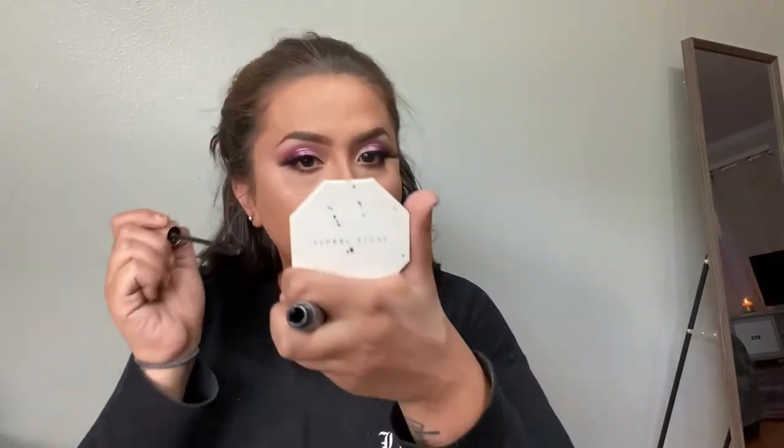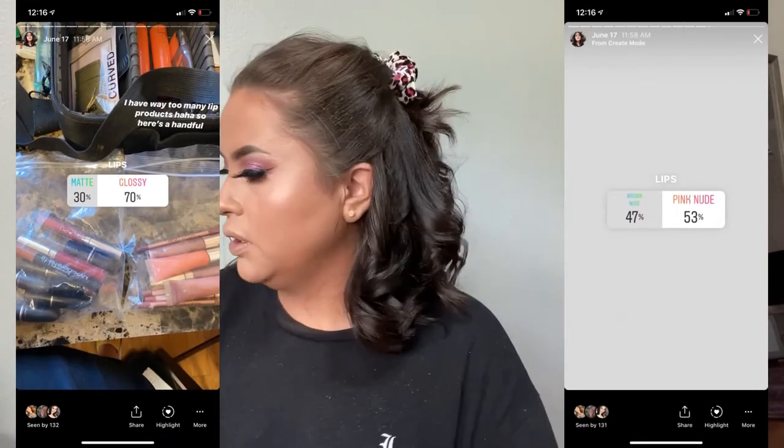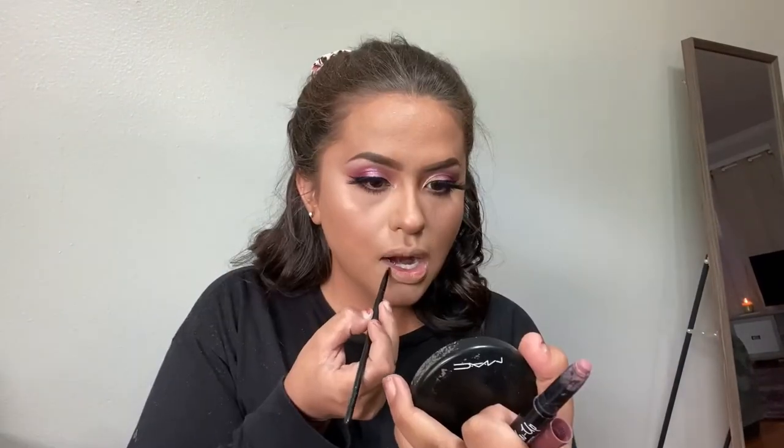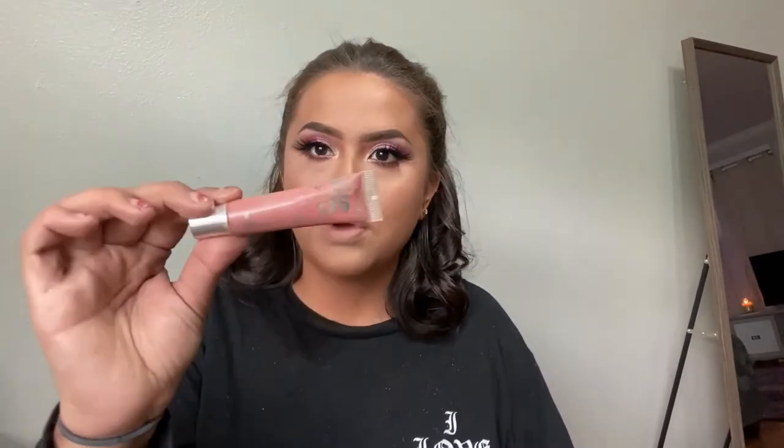Then we'll move on to lips and we're done. For lips I'll pick a glossy pink nude. I'm going to start off with this NYX Push-Up Lingerie in the color Embellishment — a nice little mauve color — and just use this to line my lips. From there I'm going to go in with this So Juicy Gloss in the color Roundabout.